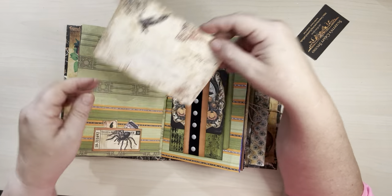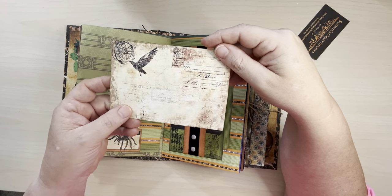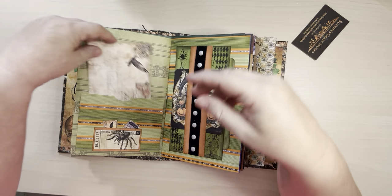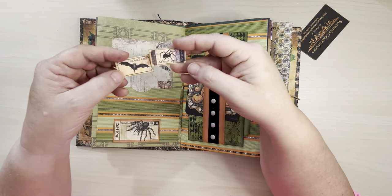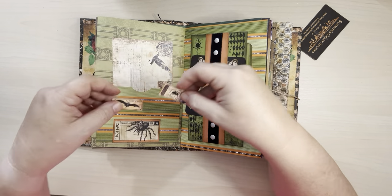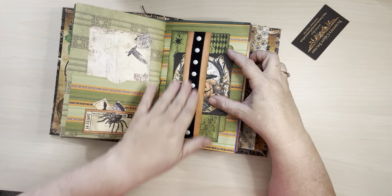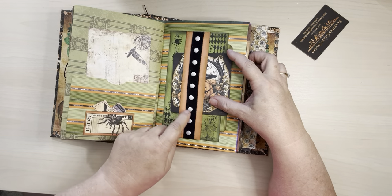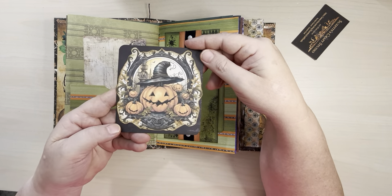I ended up — this is probably one of my favorite pages. Here's a little postcard, and then a little ticket that I made a pocket for with these little mini tickets. And then here I've got this belly band again with some more of that ribbon with rivets on it. And then this card.